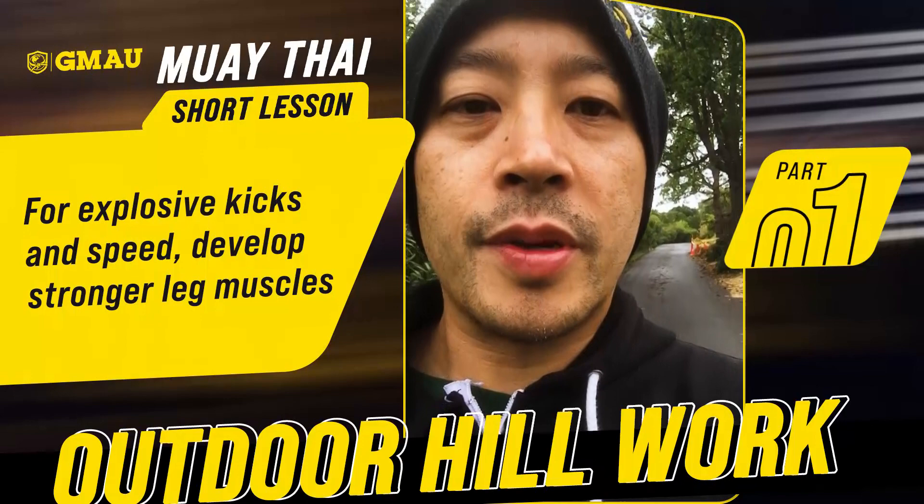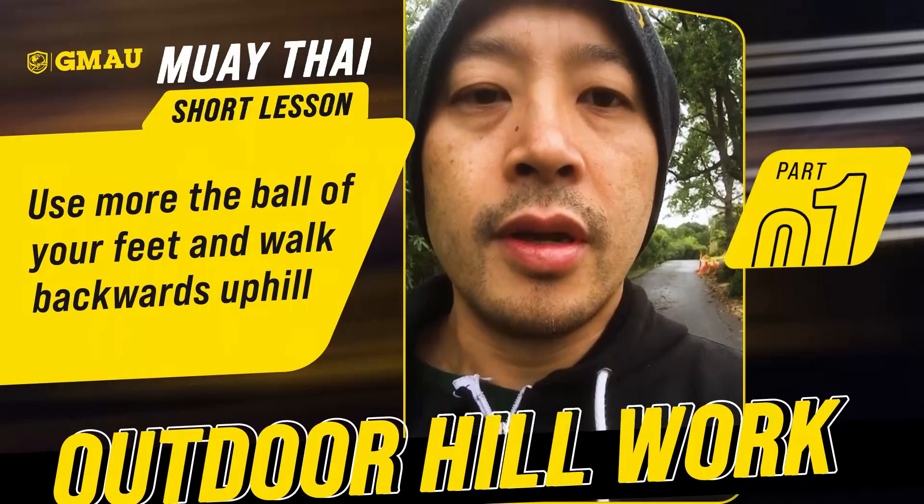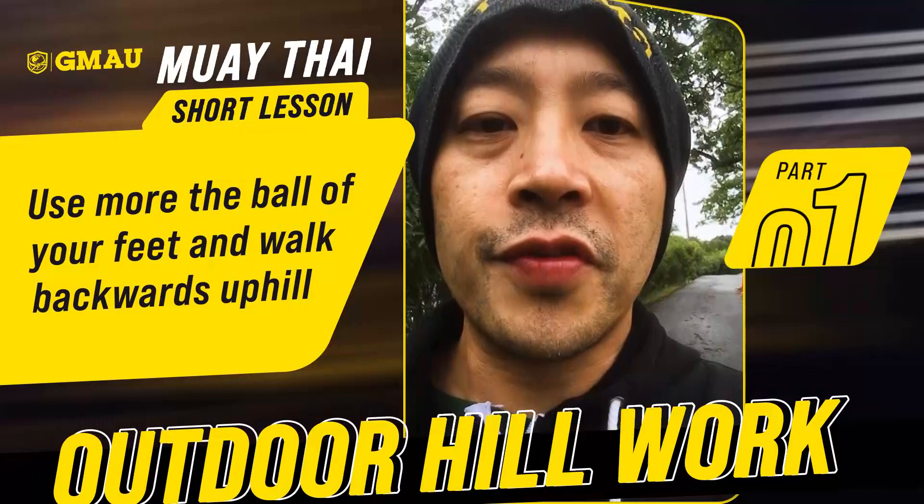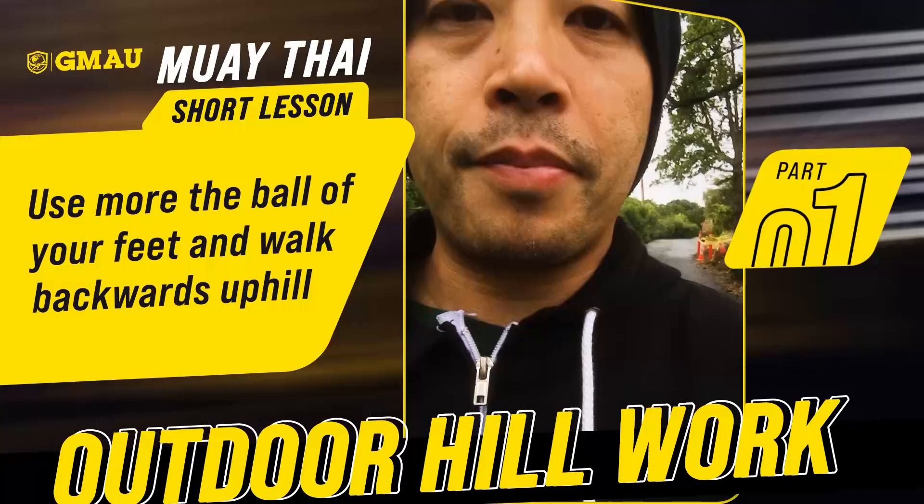Part of my rehab process is just getting back a lot of the muscle that I lost in my right leg, especially my calf — my right calf. And what I've been doing is walking backwards uphill. This is maybe a 45-degree incline. We're gonna go to a really steep one later, but the basic level we're doing for this video is just go backwards — you don't have to run.